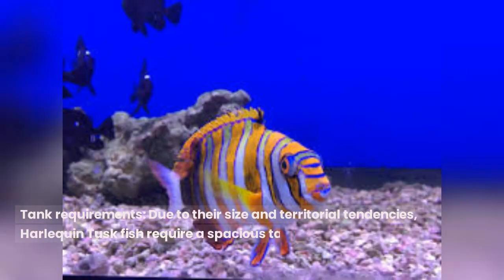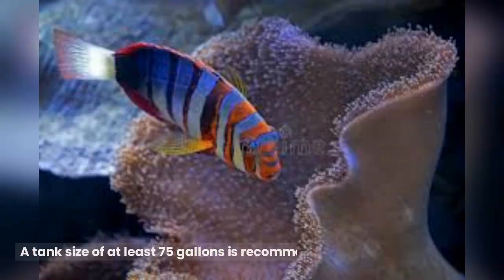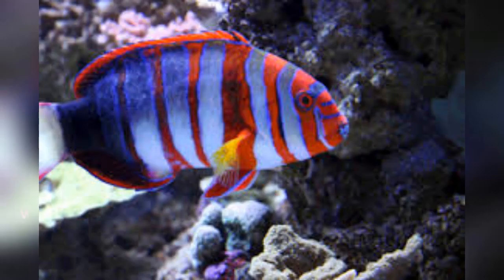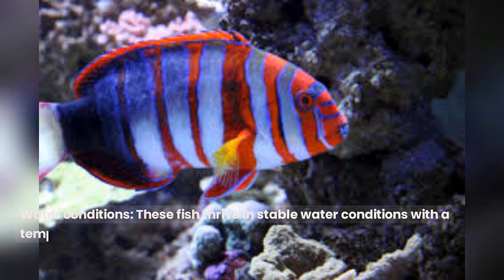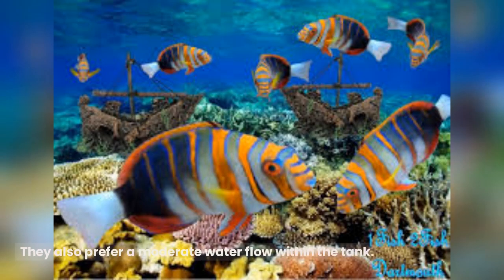Due to their size and territorial tendencies, Harlequin Tuskfish require a spacious tank with plenty of hiding spots and rocky formations to mimic their natural habitat. A tank size of at least 75 gallons is recommended. These fish thrive in stable water conditions with a temperature range of 75 to 80 degrees Fahrenheit (24 to 27 degrees Celsius) and a pH level between 8.1 and 8.4. They also prefer a moderate water flow within the tank.